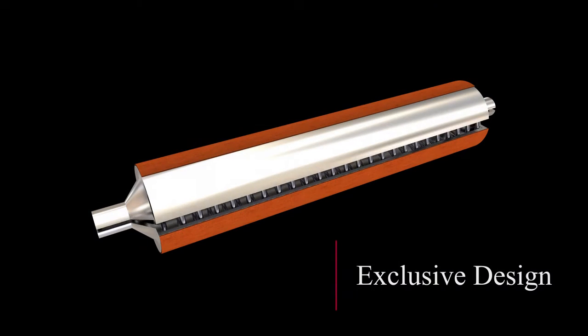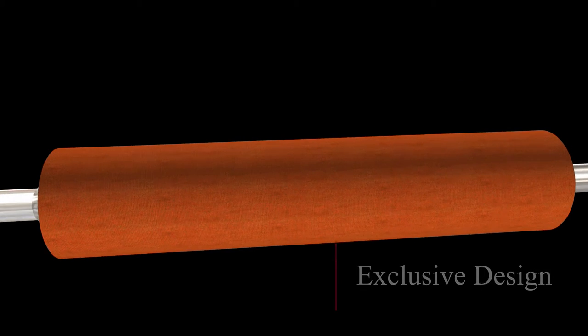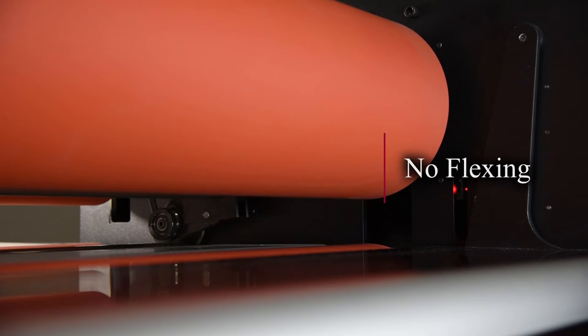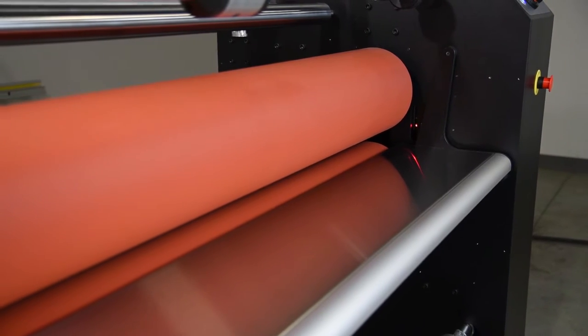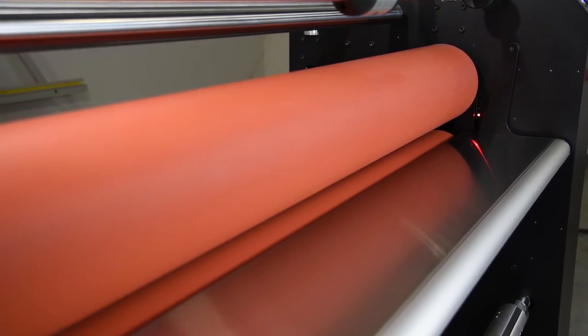The Patriot eliminates silvering with our exclusive nip roller design. At AGL, we engineer every nip roller we build to exacting specifications. The Patriot features robust nip rollers with appropriately designed steel wall construction that will not flex during use. We cover them with the highest quality silicone, affording the highest adhesive release characteristics.